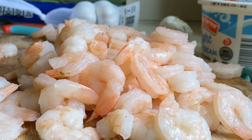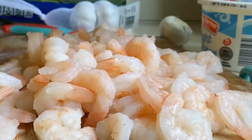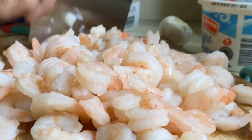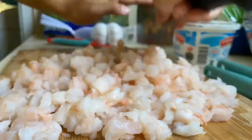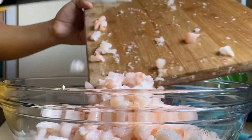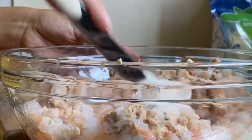Once we have taken off the tails of all our shrimp, I'm going to roughly chop the shrimp. I basically want my shrimp chopped into the smallest pieces I can get. Now I'm going to add in my chopped shrimp right into my salmon and mix the salmon and the shrimp together, making sure that everything gets combined.